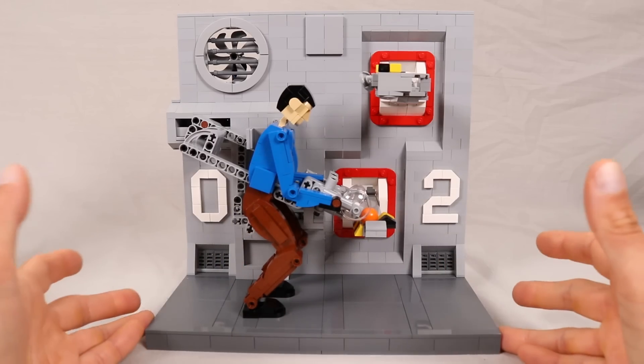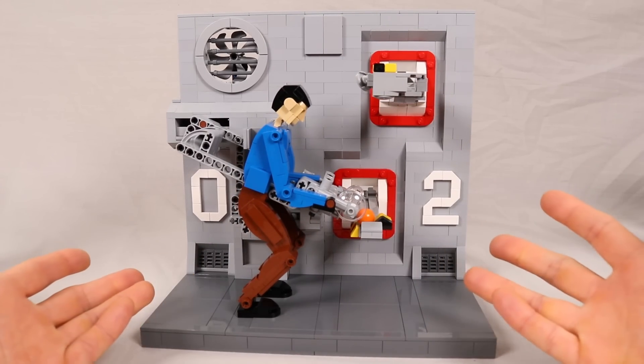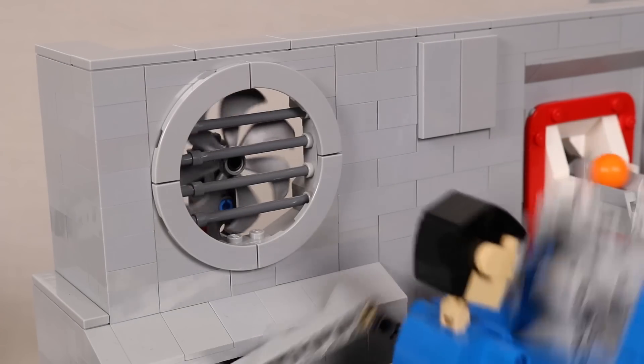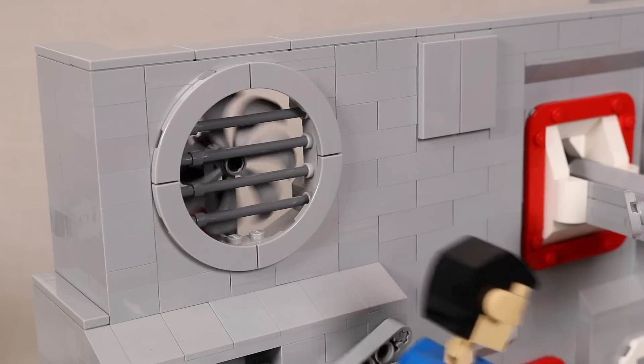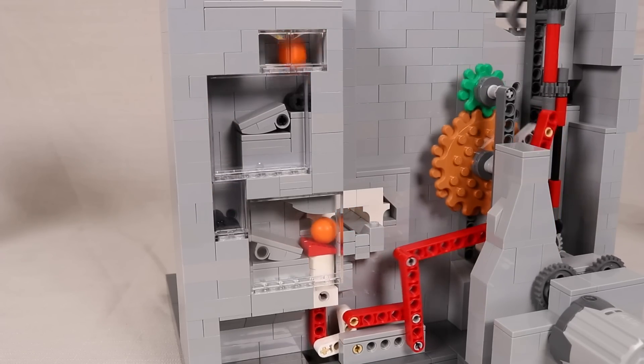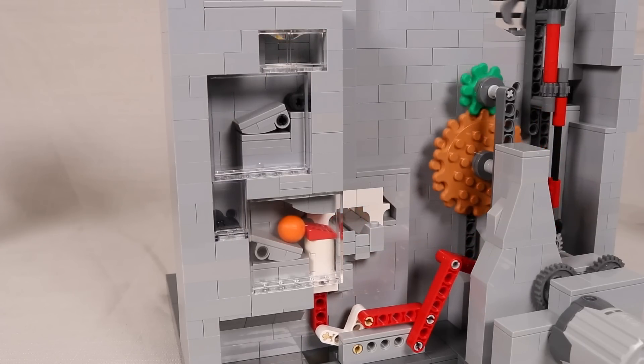The standalone version is themed as an industrial environment where the figure can happily go about performing their work. I even added a fan to provide good ventilation, and the balls are cycled back down in the back with a stepper to ensure that they are released at the right time to be picked up.